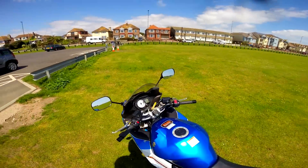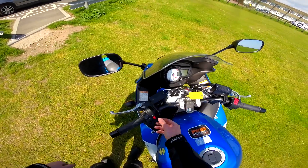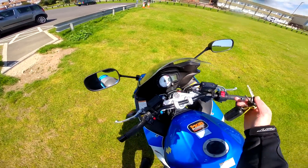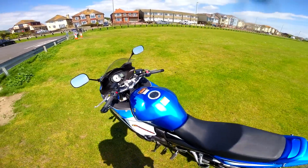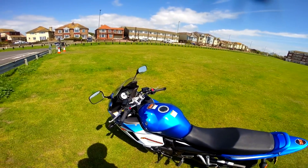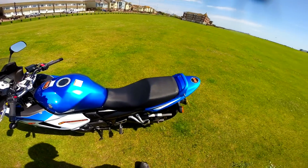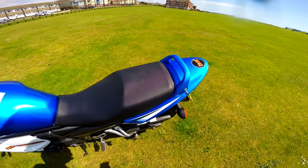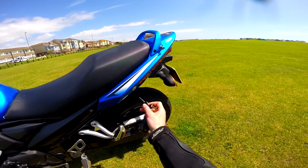It also has hazard lights — a really unusual feature for a motorbike. I'm actually really enjoying using it, to be honest. When I pull out and I'm saying thank you to people, that's quite cool.